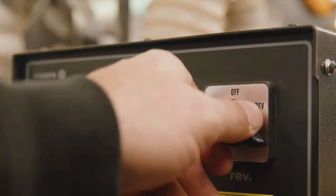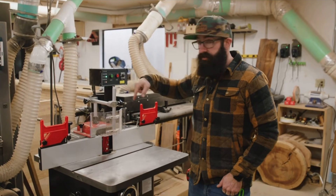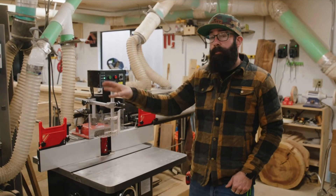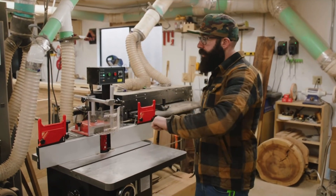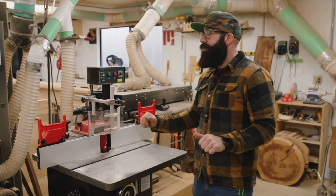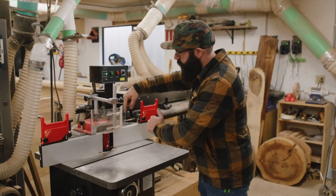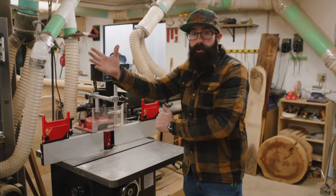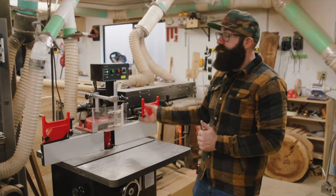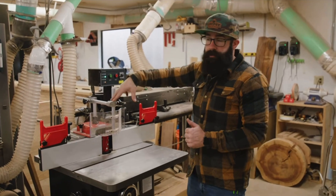One great feature of the shaper is that you can reverse the direction of the spindle. Right now this one's running in reverse. The reason you'd want that is if you're templating out parts — say you're flushing up a face on a table foot and you need to go to the other side. If you try without reversing, the cutter head will blow out all your end grain. So you take the cutter out, flip it over, change the direction of the spindle, and you can flush up your piece.